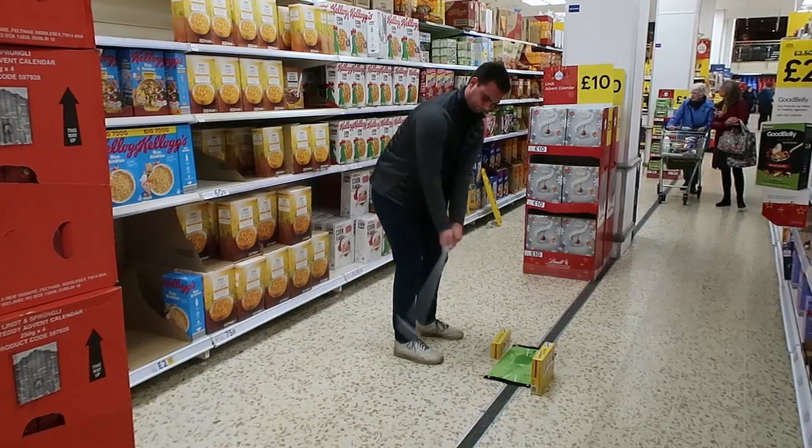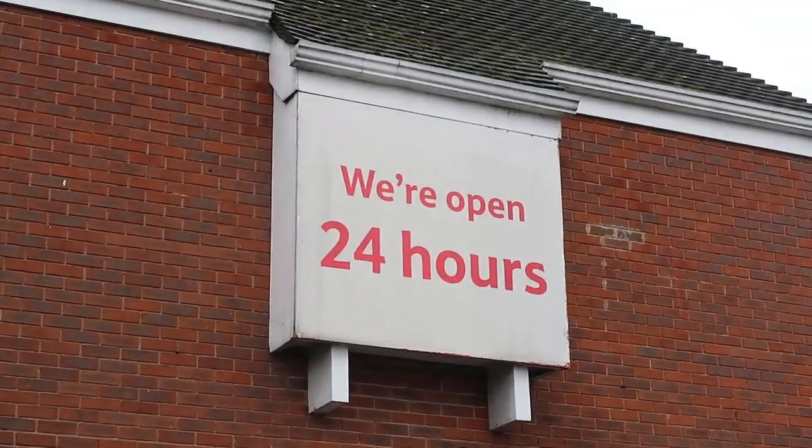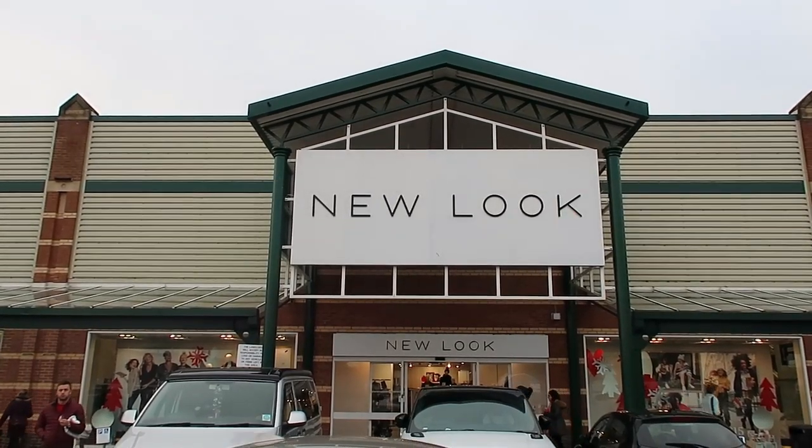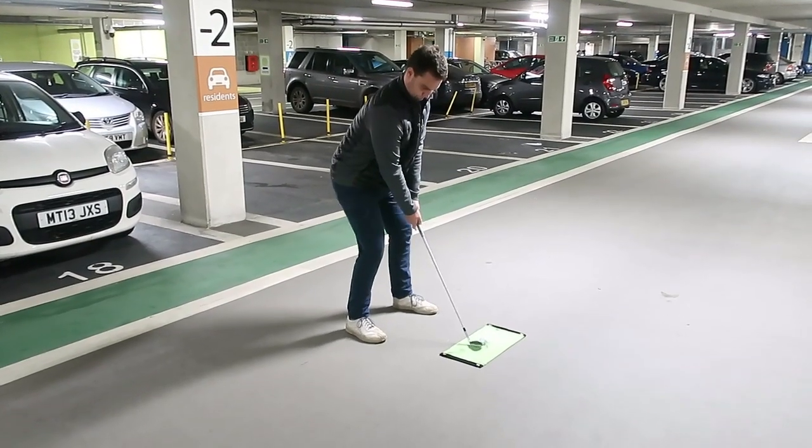In today's video we look at four golf exercises that you can do indoors. Winter's here, which means one thing: less practice on the golf course and more time with family and loved ones. Therefore, today's video we're going to show you how to get a bit more practice in when you're out and about against your will.